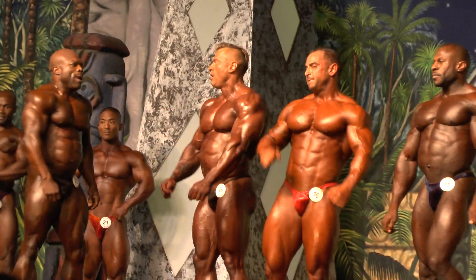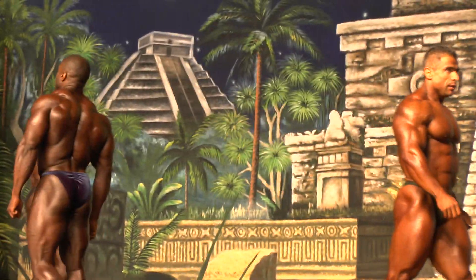Thank you gentlemen, back in line. Thank you guys.